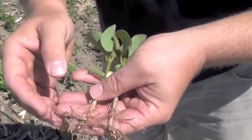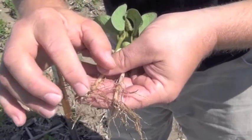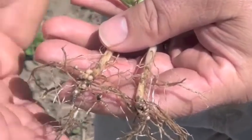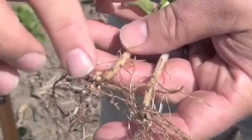Whether it's a pre-inoculant, whether it is a sterile peat or a liquid, you get a lot of nodules forming on that tap root, which is a little different. When you go to a furrow application, often you'll see the nodules more clumping around on these side roots because it's just a placement thing. So this is normal.